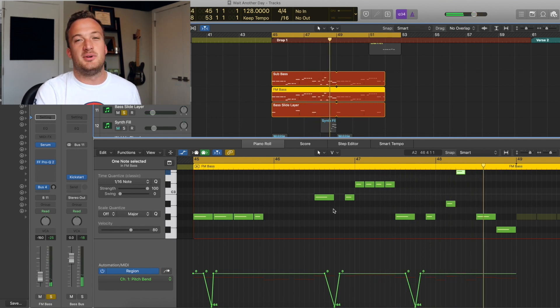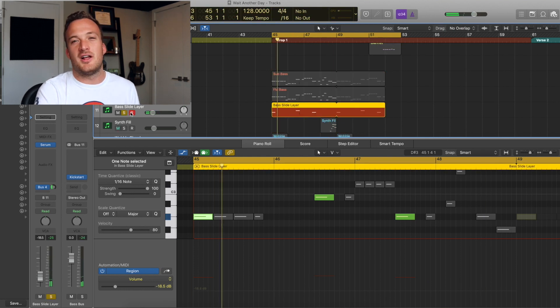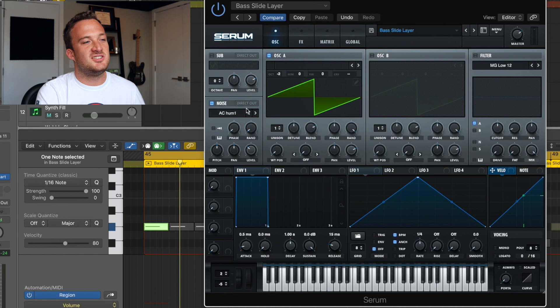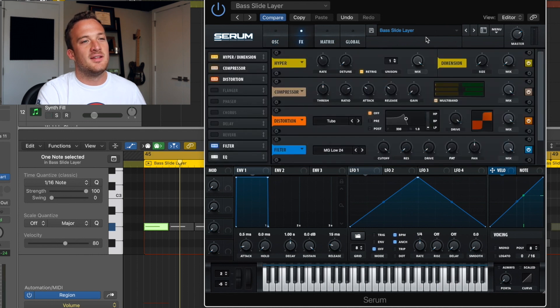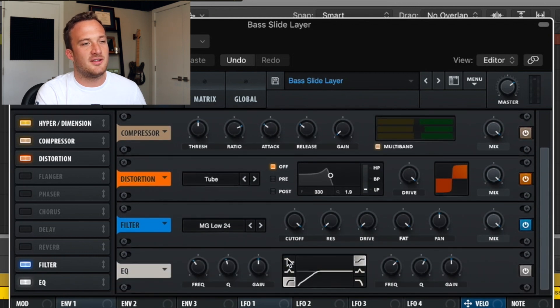During every one of those pitch bends there's a third layer accentuating them. It's a saw wave with one voice of unison and some AC Hum 1 noise. The hyper section has re-trigger checked and detune all the way down, which just adds a cool character. Then some multiband compression, tube distortion, and the EQ rolled off on the bottom.